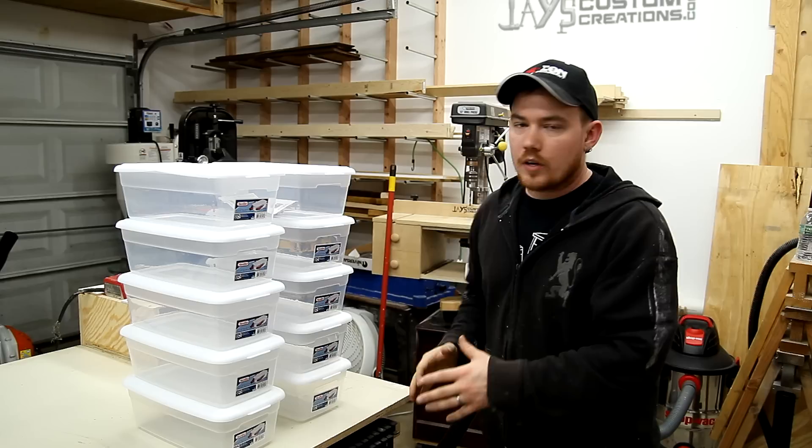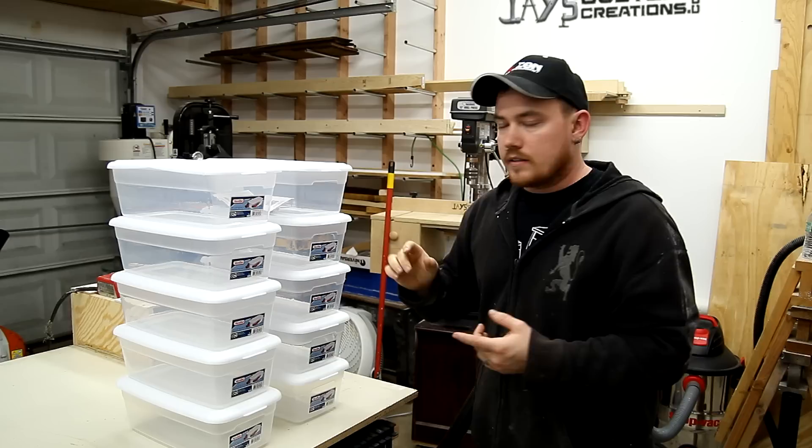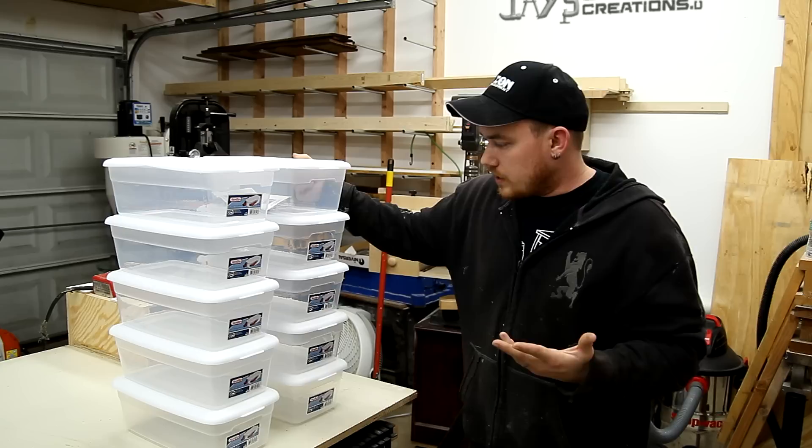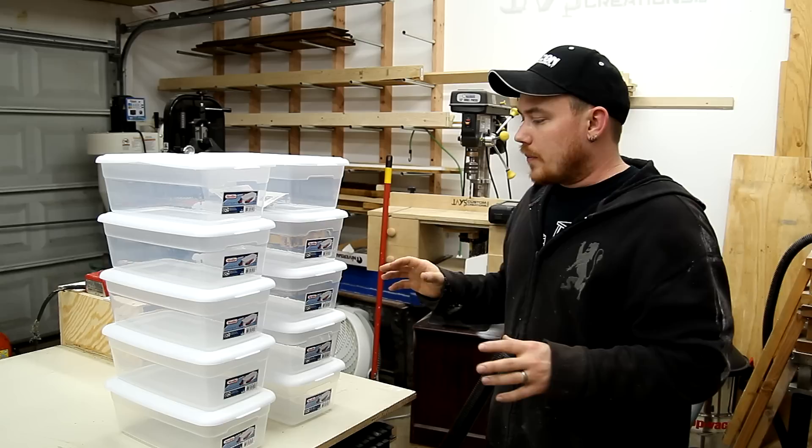Some type of tree design, tree structure with a main support in the middle and arms coming out to hold each individual one of these. The design criteria is each individual container needs to be able to be removed individually. It has to be lightweight and easy to move around, and it has to have some type of breakdown construction. I'm only going to use screws on this — no glue — so this entire thing can be disassembled, thrown in the car, and transported to where it needs to go.